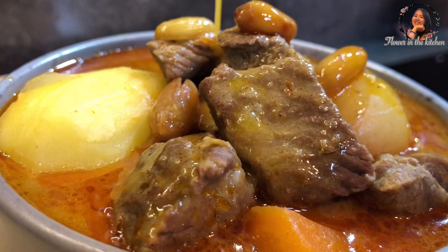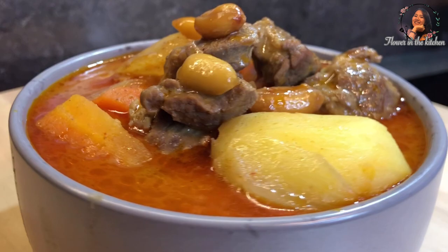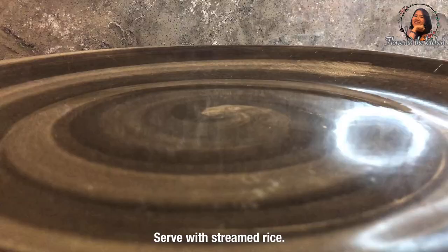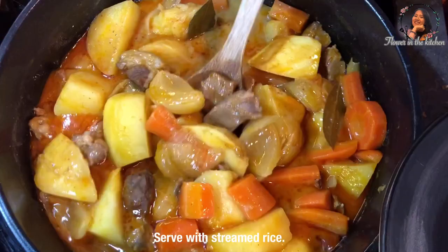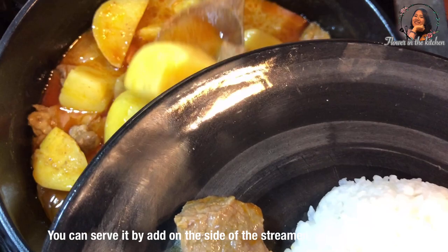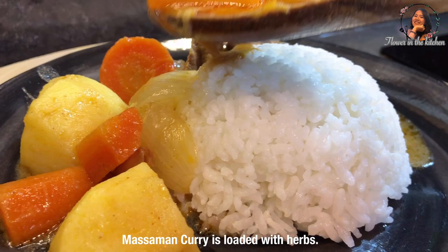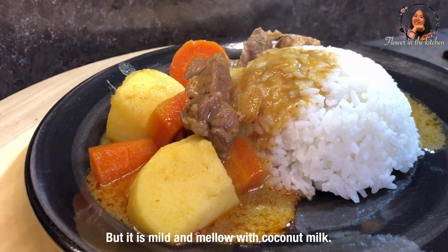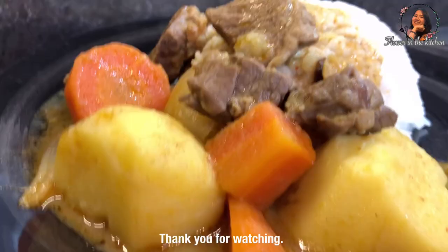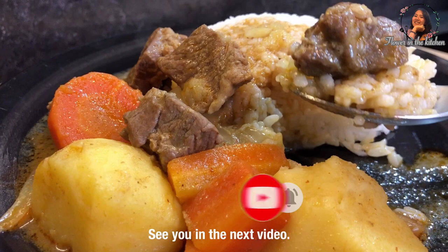Now it is ready to serve. Serve with steamed rice — the best is jasmine rice. Or you can serve it as a single dish. Massaman curry is loaded with earthy flavors but is mild and creamy with coconut milk. Thank you for watching and hope to see you in the next video — I post a new video every week. Thank you, bye!